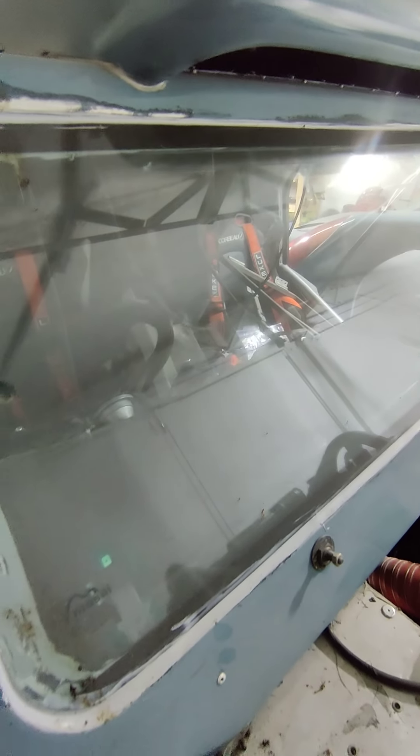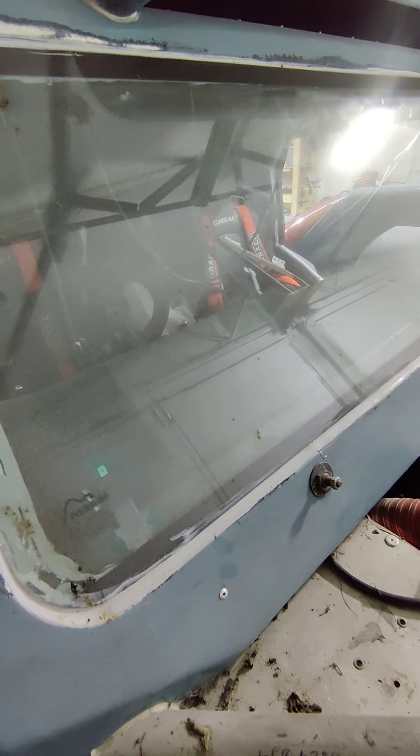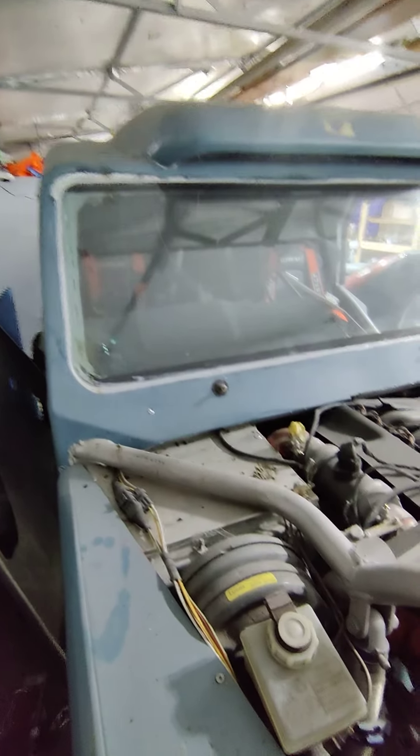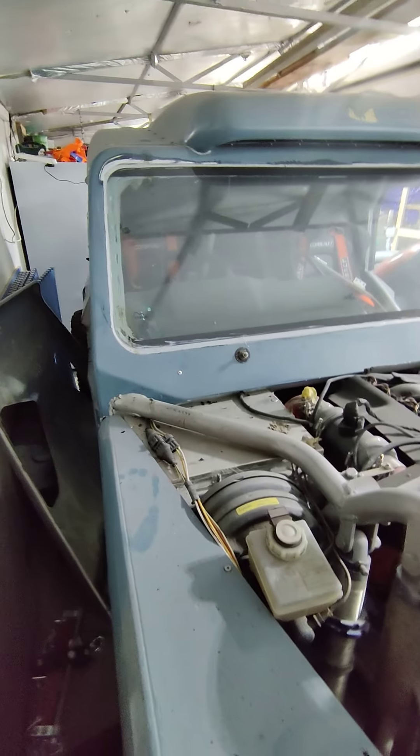Heated screen - broke that twice putting them in, so that's quite expensive. It needs a little bit of paintwork around it and a bit of tidying up. Wipers - apparently they work. I haven't tried them yet.